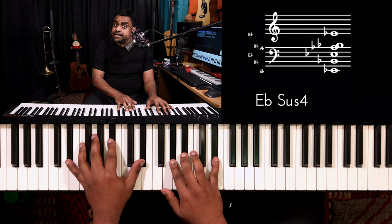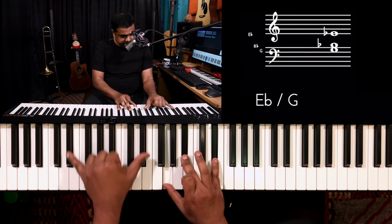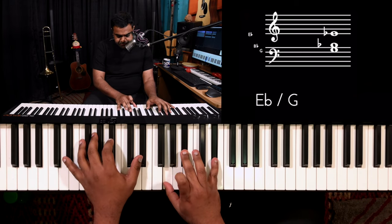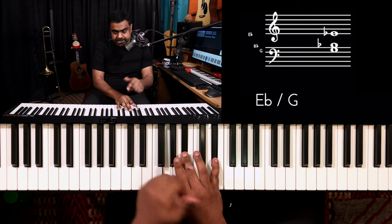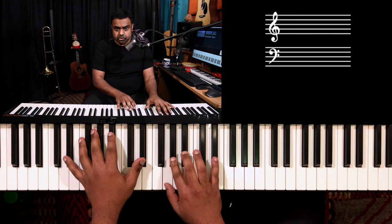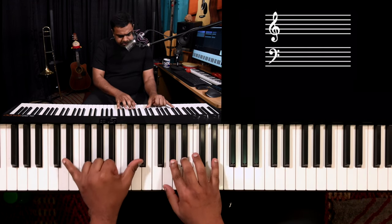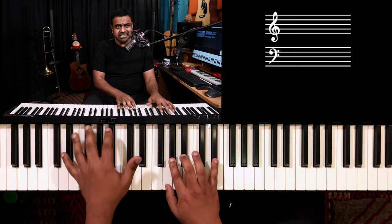E flat, F, G, A flat — so you're playing E flat major. In this case I'm playing E flat here, playing the chord as an inversion, and you're using an additional finger — which you will have because a triad only needs three — and you add the fourth. By adding this fourth, it makes the sound very rich and a lot thicker.